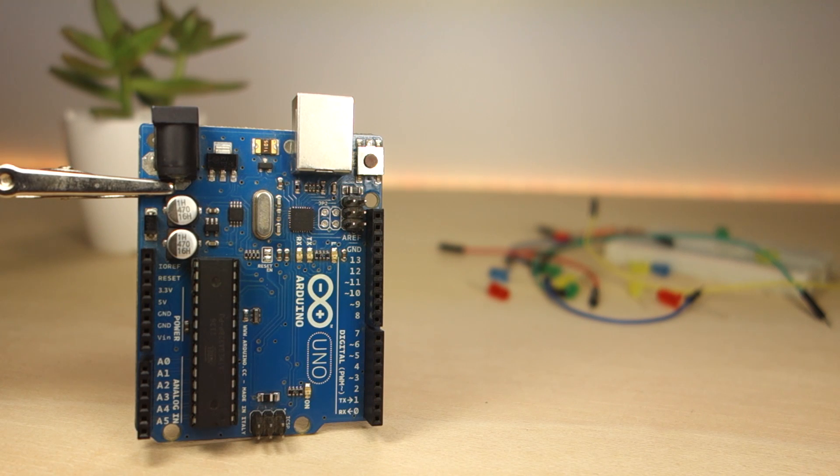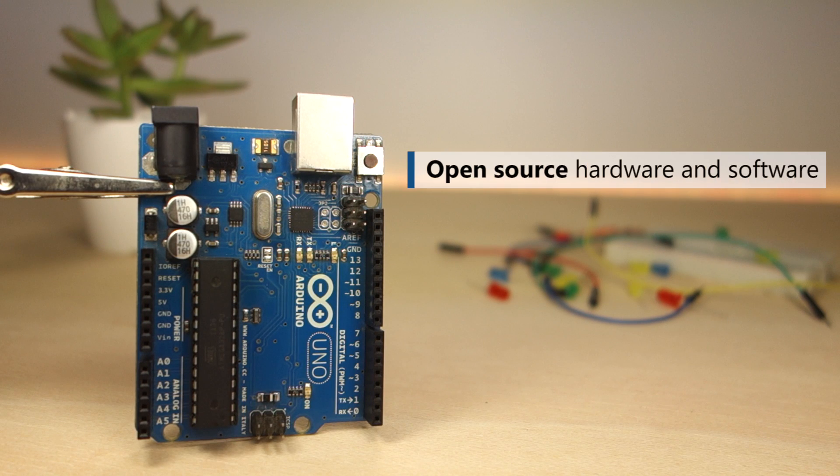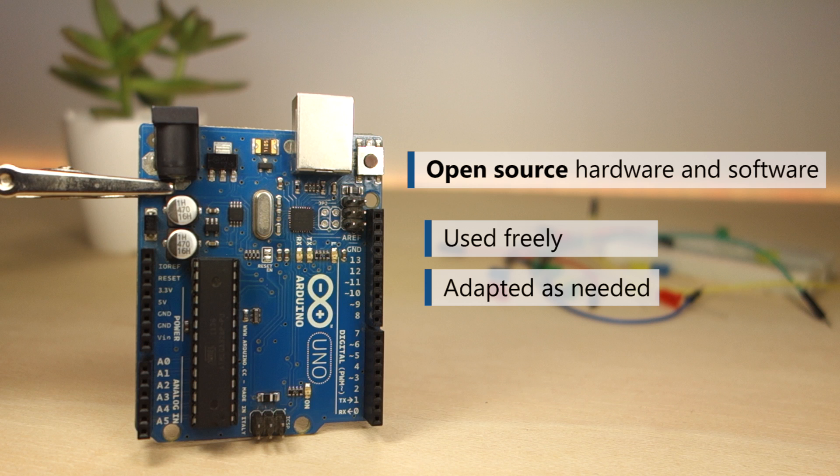Both the Arduino hardware and software are open source. This means that both can be used freely and adapted as needed. For example, anyone can copy the Arduino design and sell their own Arduino boards.